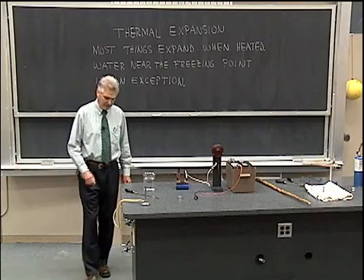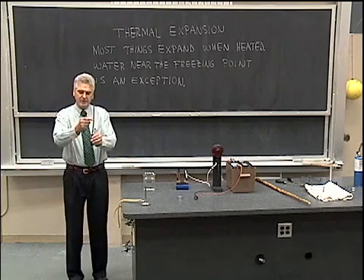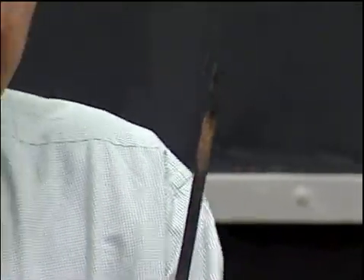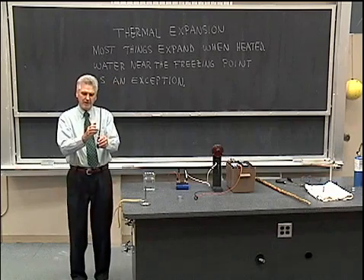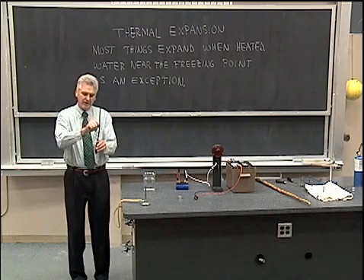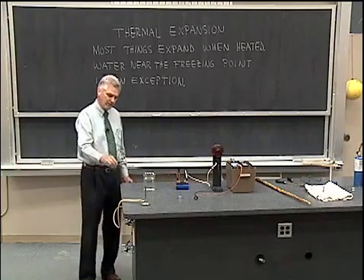Another example of thermal expansion involves a bimetallic strip. Here I have two pieces of metal bonded together — one piece of metal on one side and another piece on the opposite side. They're bonded together as very thin strips of metal, such that when I heat this up, one side will have an expansion coefficient that allows it to expand more than the other side. So if one side expands more and the other side expands less, that will cause a warping or bending of this piece of metal. Let's see what happens when I put it in the flame.